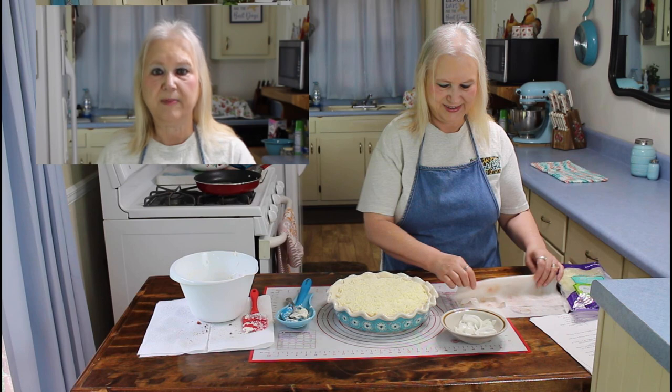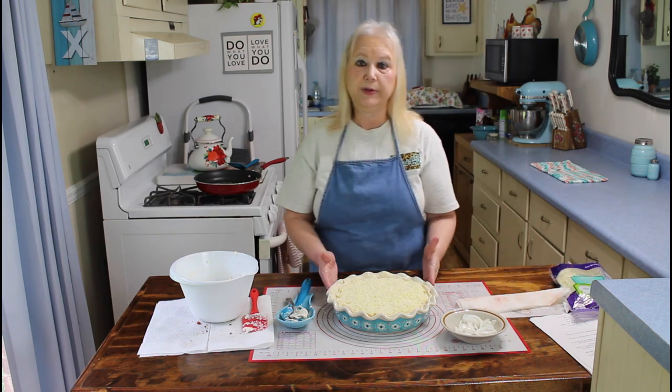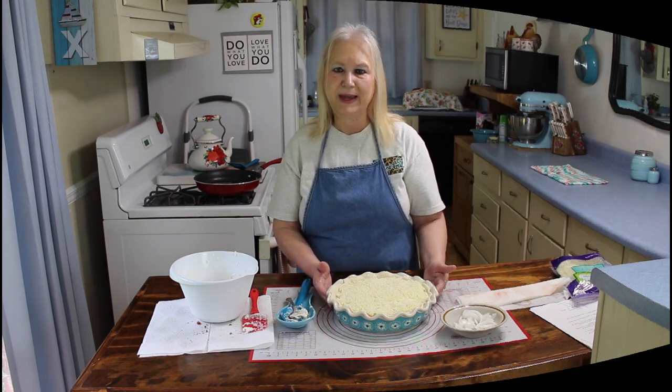I have my pie assembled now, and when I was assembling it I missed a step, but we will have the recipe correct in the description below — and next time I'm going to wear my glasses. I'm going to put this in a 375 degree oven and let it bake for 35 minutes, and then I'll be back.